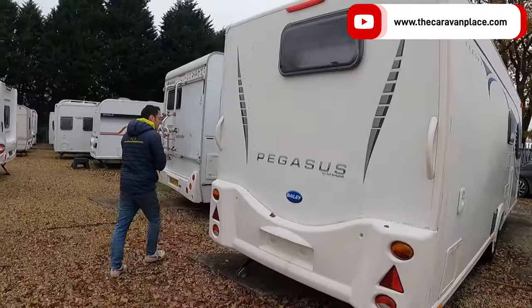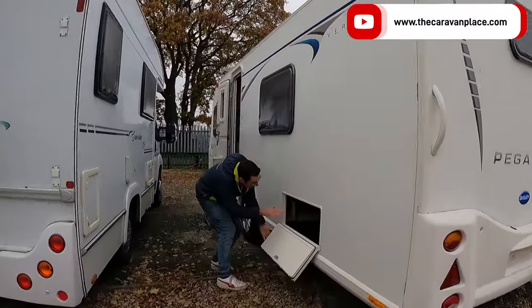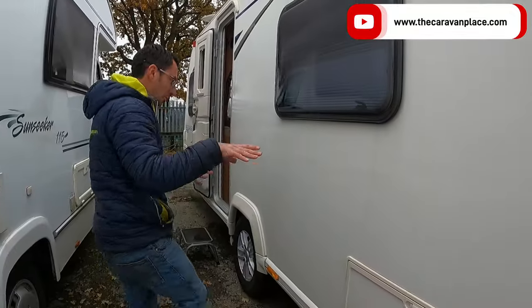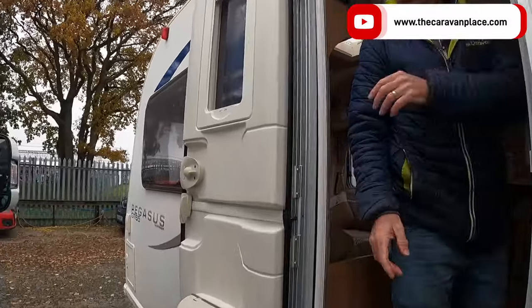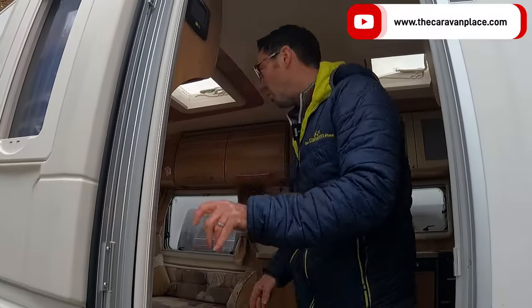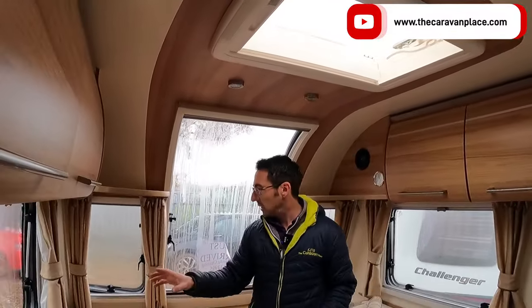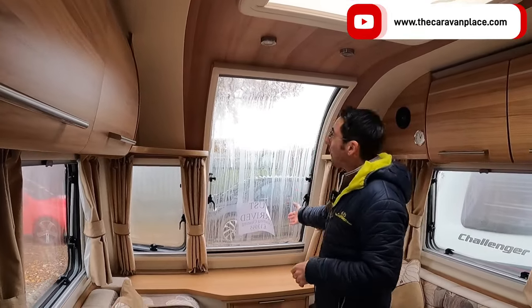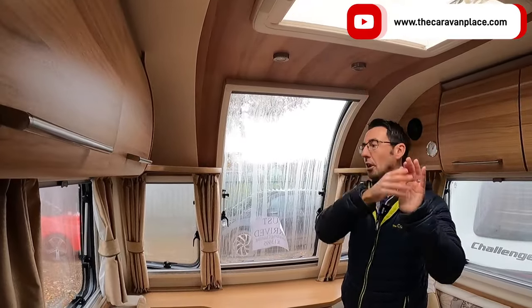Our cassette toilet goes at the back — we've got our flush water and cassette there. Coming around to the other side, we've got our underbed storage locker for storing things underneath the bed, with a nice easy locker and a wet tray in there too, so muddy boots aren't going to cause any issues. Coming inside the caravan, we've got a fly screen on the door, and all of our windows have got fly screens and blinds — side roof windows, side windows, all of them.